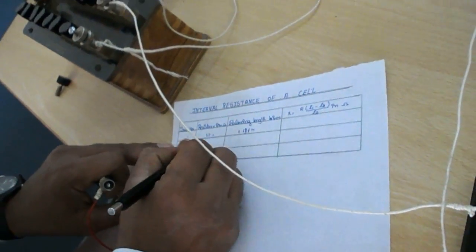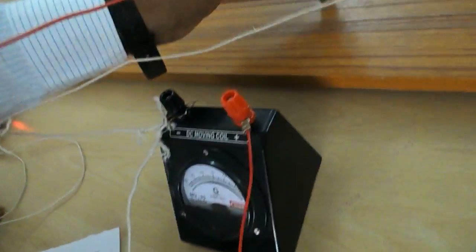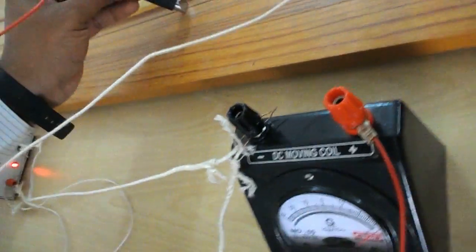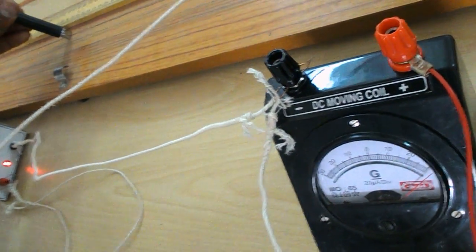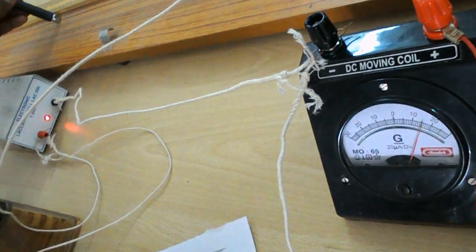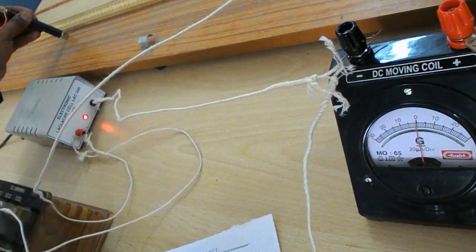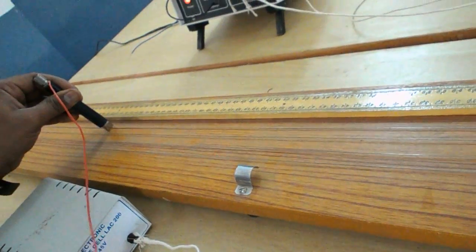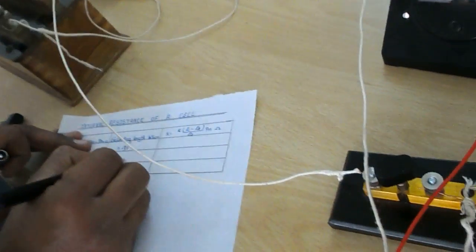For the second trial, remove 60 ohms. Again note the balancing length. Slide the jockey from terminal A and observe the galvanometer. The galvanometer needle comes to zero. The balancing length equals 74.6 centimeters, which means 0.746 meters. This is for 60 ohms.